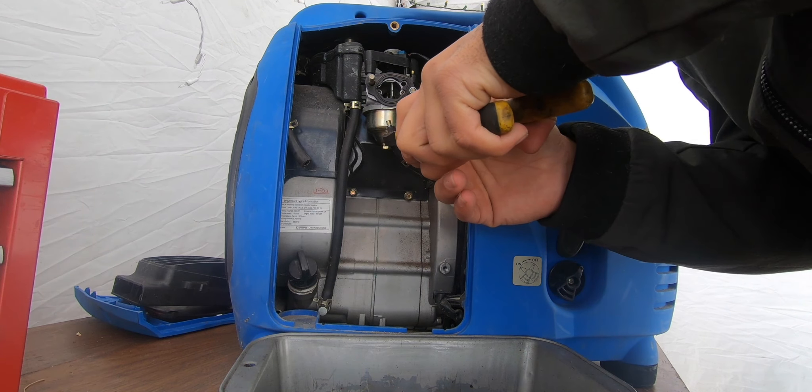I like to use this screwdriver that I ground down — it's a flat head, the sides were a little bit wide so I sharpened it and made it a bit narrower, just for this job. It should come out as two separate pieces — some generators have it in one piece. Yep, two pieces on this one.